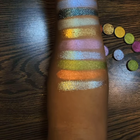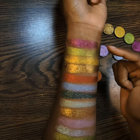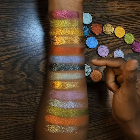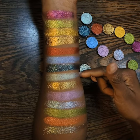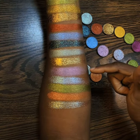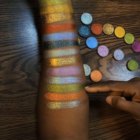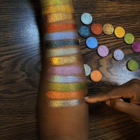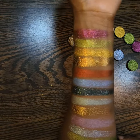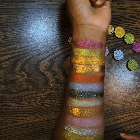Here we go — all my JD Glow shadows. I think it's Beat Me, Granny Smith, Lemonade, Fool's Gold, Volcano, Sky, Watermark, Jade, 365, Voila, Voila, Voila, Good God, Chartreuse, Carrot Top, and Unexpected. These are beautiful, vibrant shadows, and I really do enjoy using them.